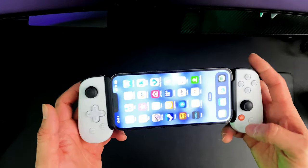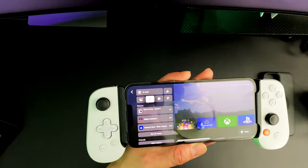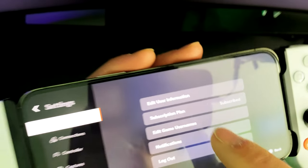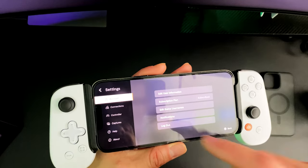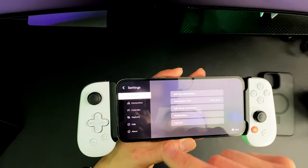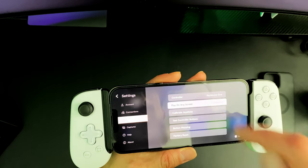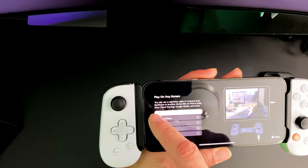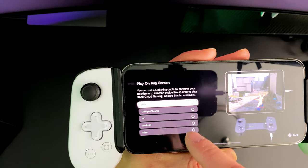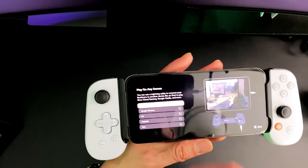Let's run the actual Backbone app by pressing the Backbone button and check out the subscription. I go to my profile and you can see that I am subscribed to the Backbone One plan — I got grandfathered in when I originally purchased the OG Backbone, which is pretty cool. As far as compatibility, you go to Controller, then Play on Any Screen. It says disabled, but right here you can set it to iPad, Google Chrome, PC, Android, or Mac. You can see the Backbone connected externally to the iPad — I'll show you how that works as well.